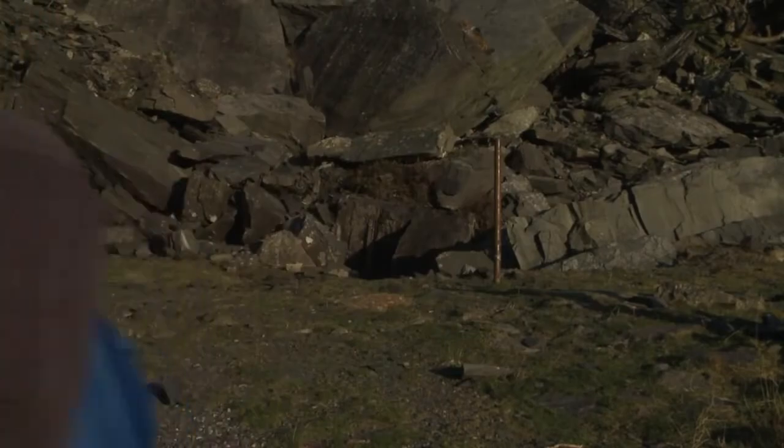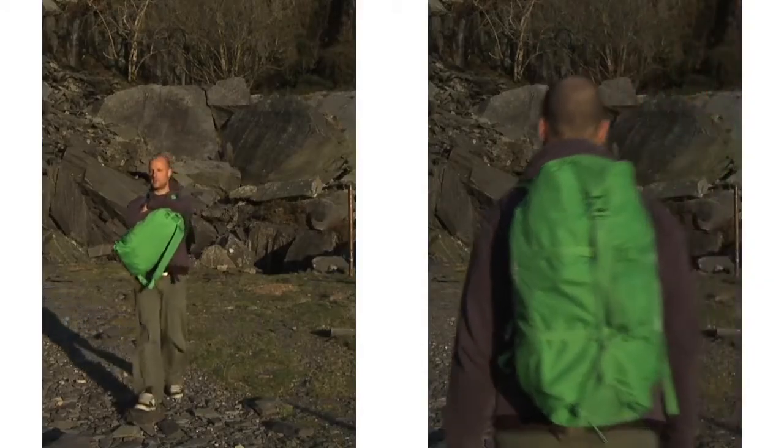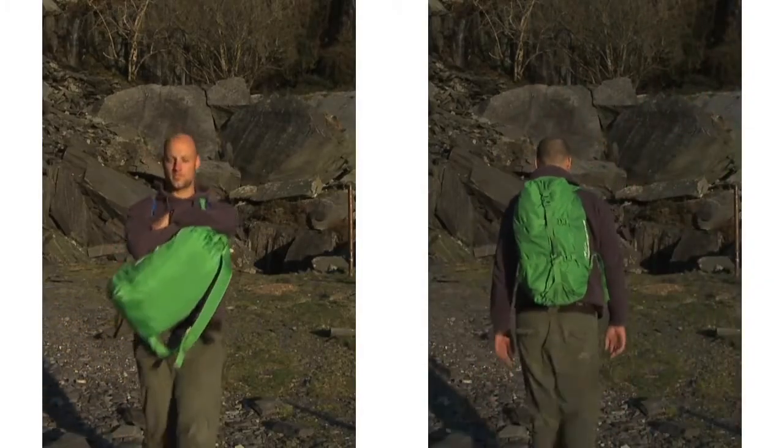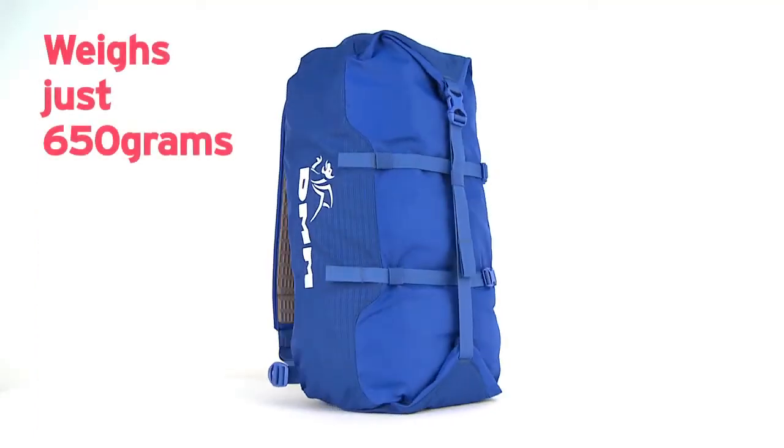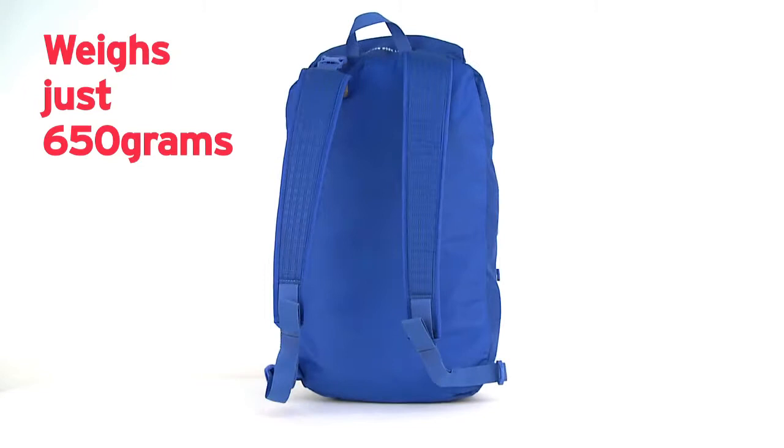So whether you're carrying just the Classic rope bag or a second pack too, you can do it in comfort. At just 650 grams it adds minimal weight to your load.